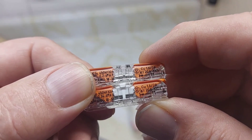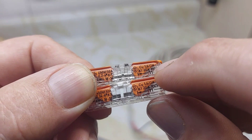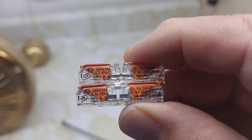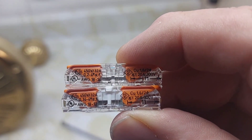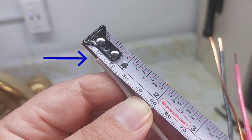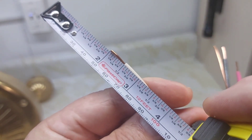Both of these Wago connectors — the 2411 and 2401 — specify 11 millimeters of wire strip length inside the connectors. We'll measure that out on the wire here. There's your 11 millimeters — about half an inch, close to half an inch.